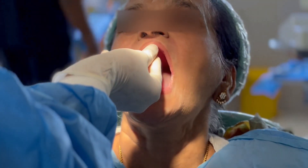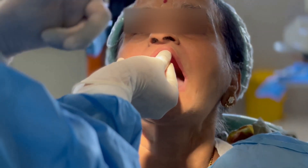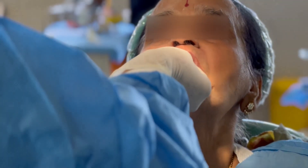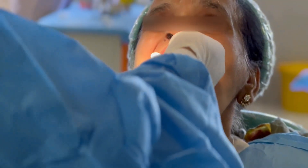Opening the mouth wide delineates the depth and width of the distobuccal flange as governed by the muscle attachments, while moving the mandible from side to side accommodates for the movement of the coronoid process.